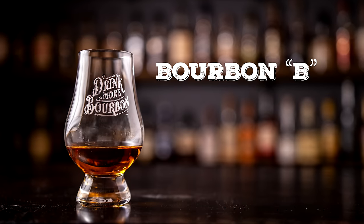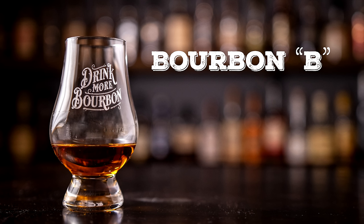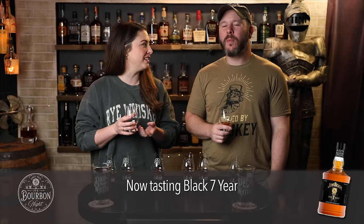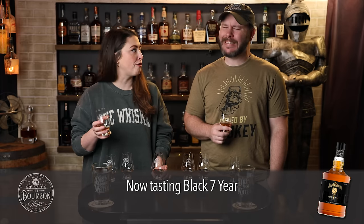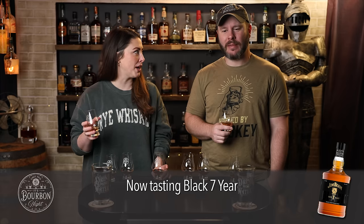Pretty big difference on the nose. I think it's more muted. I think this one has more like dark syrupy notes — almost a little maple syrup. Different on the palate too. In the Jim Beam world, I think this has more of a classic Jim Beam nutty, dark profile than the first one. The first one was more baking spice, and that's not usually something I say with Beam products.